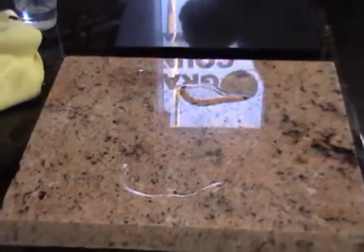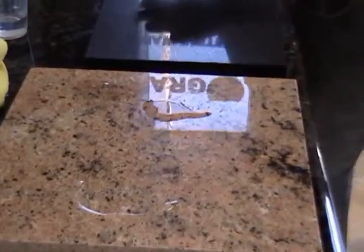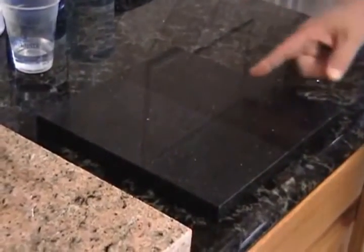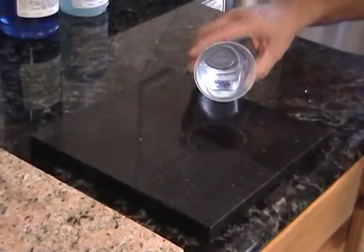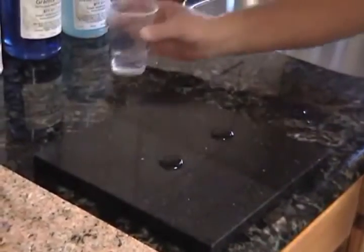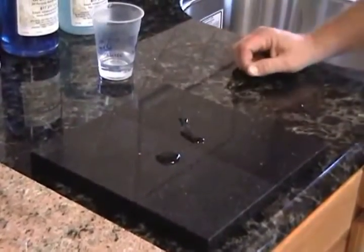The other thing that Granite Shield can do is work on quartz products. Have you heard of Silestone and Caesarstone? These are artificial granites, and this is natural Caesarstone — this is the color it comes in. With the Granite Shield process, it actually enhances it, shines it up, puts a mirror finish on it, and improves its repellency. As you can see here, the water just rolls off the stone.